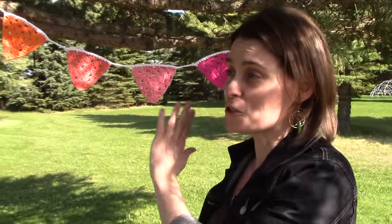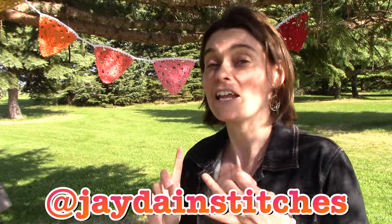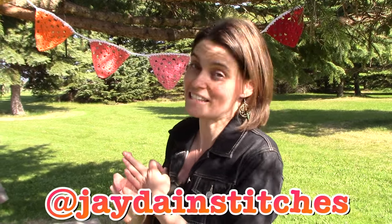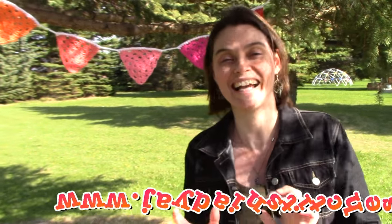That is my granny triangle bunting — a super scrap buster, a lot of fun, and it whips up pretty quickly. It's also reusable and washable, especially if you're using cotton or acrylic. Thank you so much for tuning in! If you make a bunting, I would love to see it — tag me at Jade and Stitches on Instagram or Google Plus, and you can send me your pins on Pinterest. Pop over to our website for free patterns and my little blog. See you again next week!